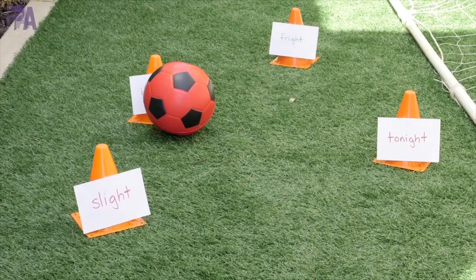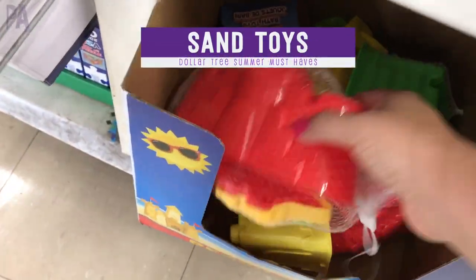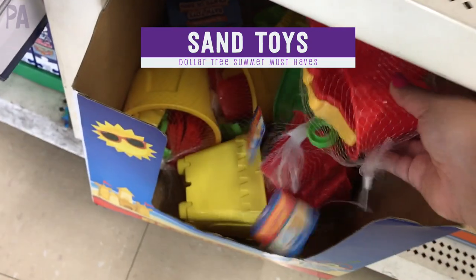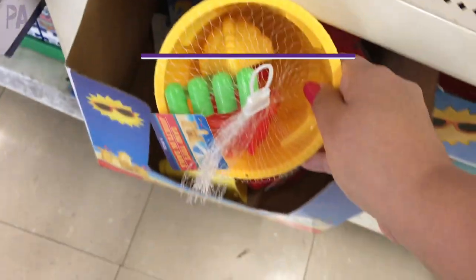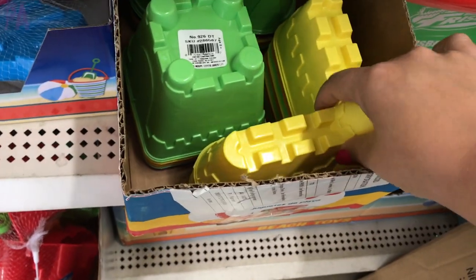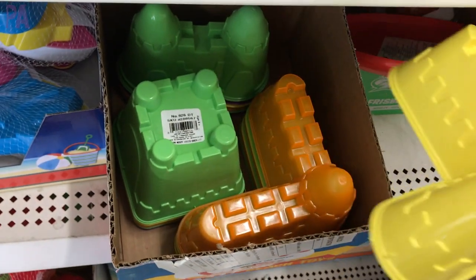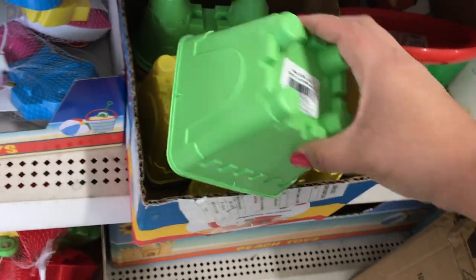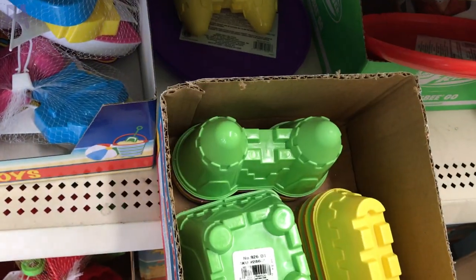And of course, how can I not include the sand toys? The sand toys are fabulous whether you have a sandbox at home or you're going to the beach — these are a must-have. These little sets come with a larger piece and smaller tools inside, but you can also get the big ones individually, which are really nice too. They're great for scooping, pouring, making sand castles, packing sand down, or getting water from the ocean.